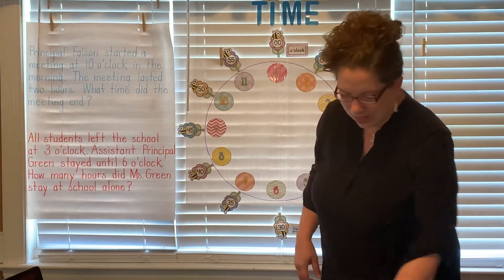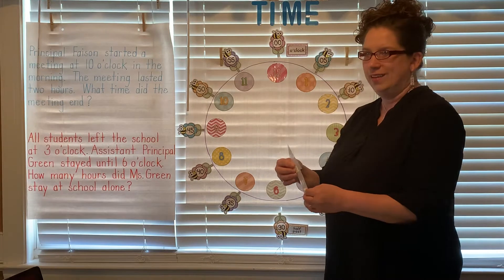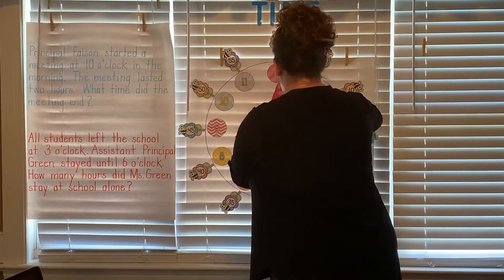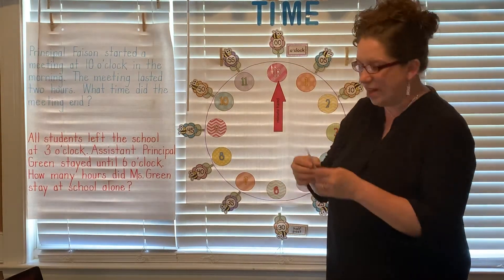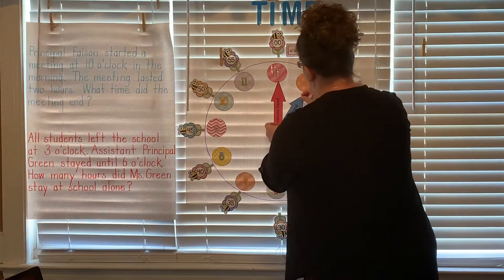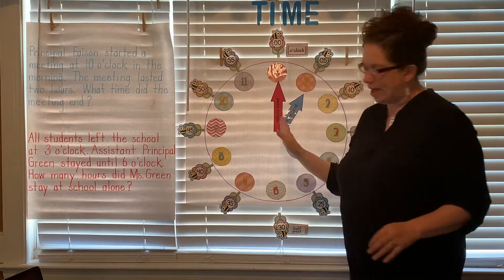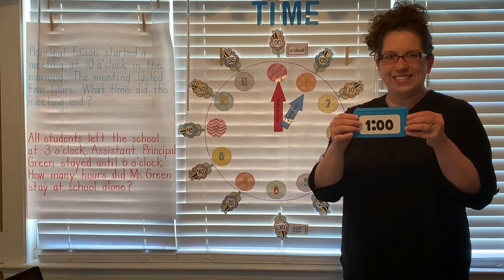So to show one o'clock, we are going to take our minute hand and we're gonna put that on the 12. We've got that on the 12 — that's our o'clock. And it is one o'clock, so we're gonna take our hour hand and put that on one. So there we have one o'clock on both clocks. Great job.